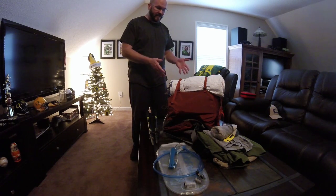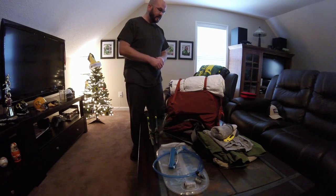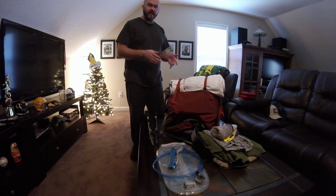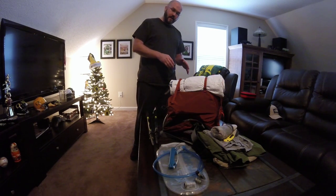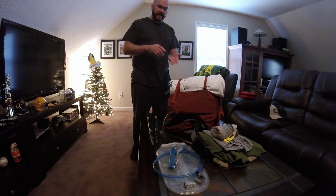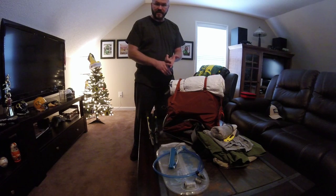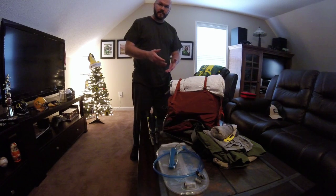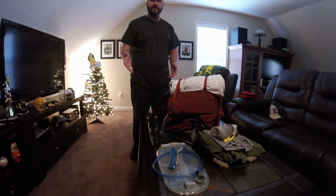It looks heavy but it's really not. Because of the items I researched before buying, I wanted a lightweight tent that was durable — it can stand up to weather, it can stand up to me. But also I baby my stuff. For one, the stuff's expensive, and I wanted to make sure it lasts a long time and I get my money's worth, while still having a great time on the trail.